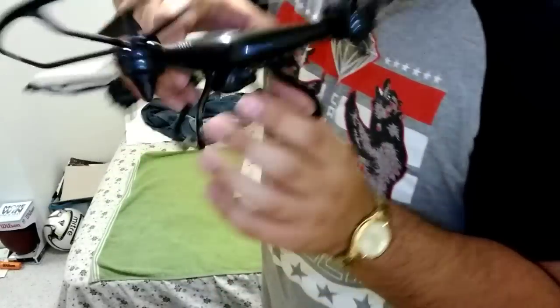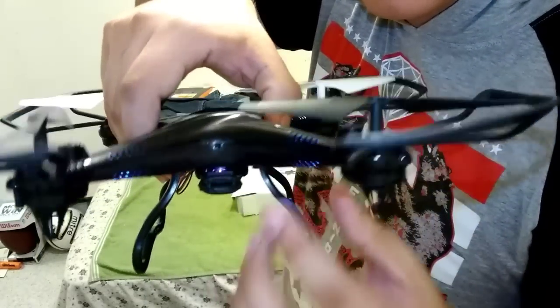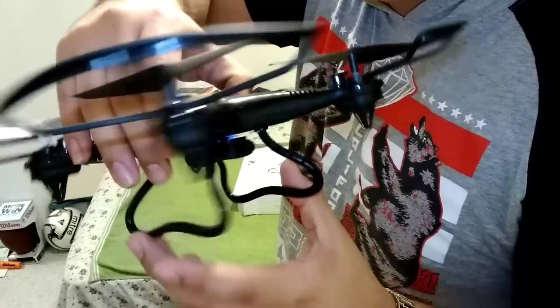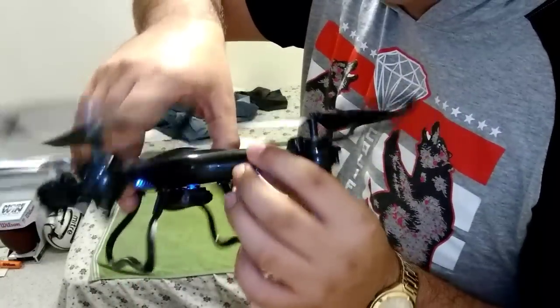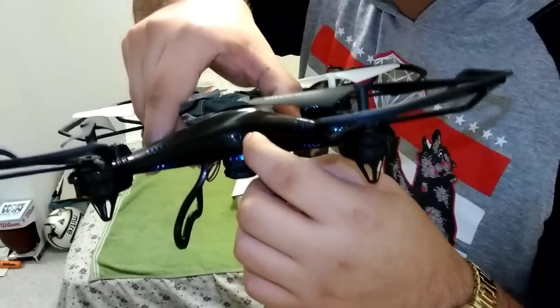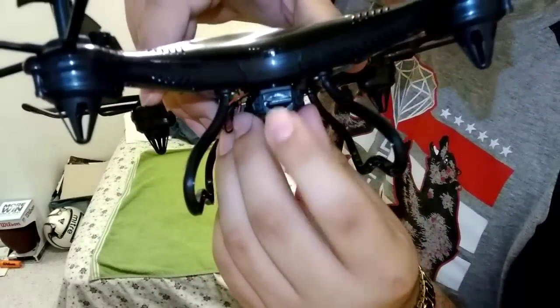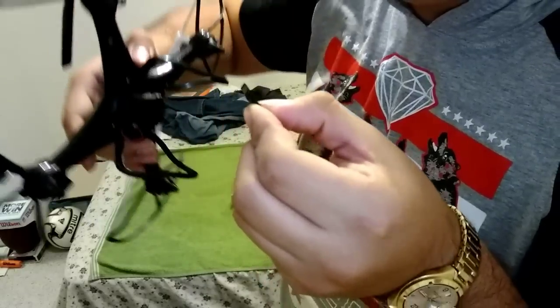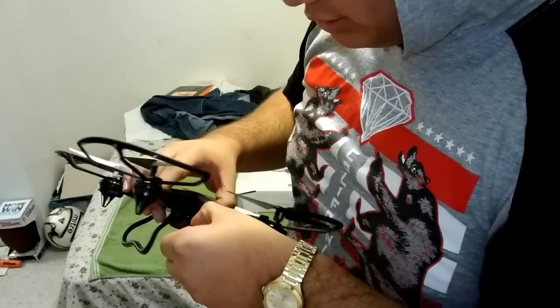And back here, right here, is the switch to turn it on. As you can see, it'll turn blue or like a white color. When these turn on, that's when you know it's on. You turn it off. And right here, that's the SD card. You push it and it comes out. It has 4 gigabytes of storage, so that's pretty good enough.